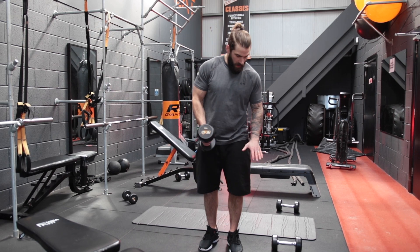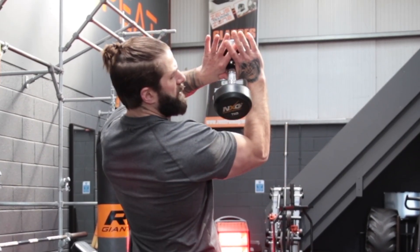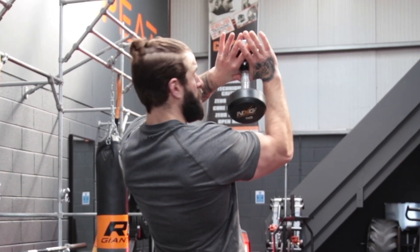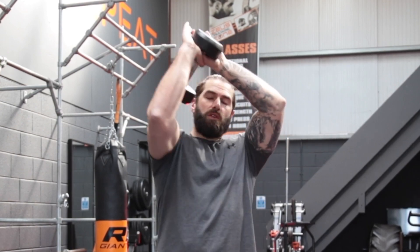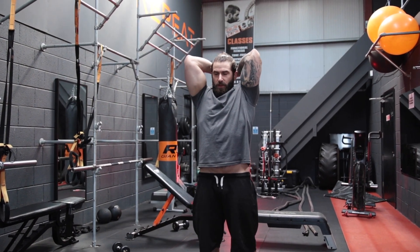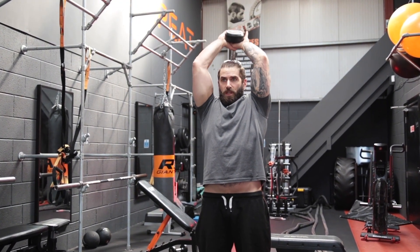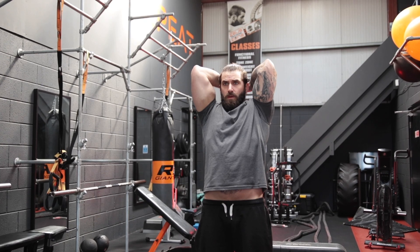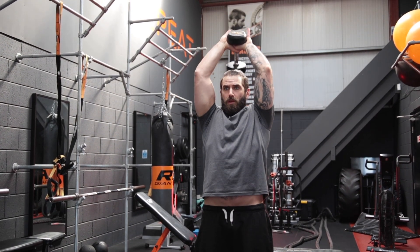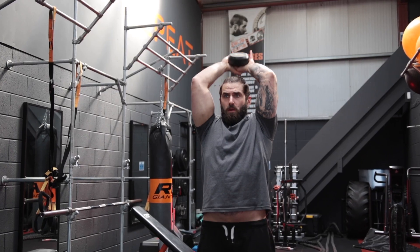The next exercise we're going to do is an overhead tricep press. We take the dumbbell, pop both hands just like so, making a diamond shape so both hands are taking the weight equally. Bring the arms above the head, keeping the elbows in tight, feet hip width apart, abs drawn in, and breathe out as you fully extend up.